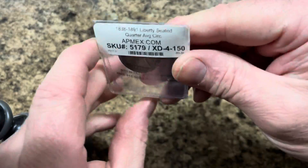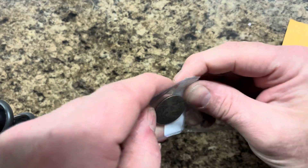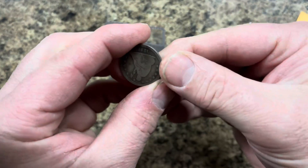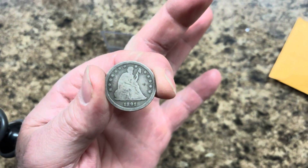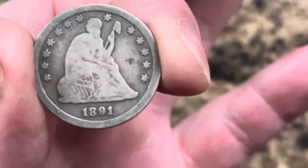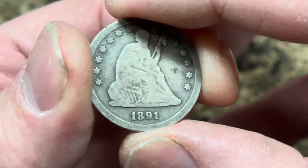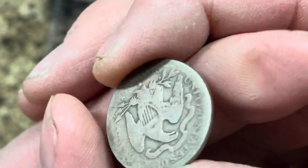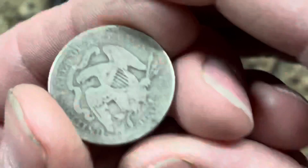Oh yeah, wow, check this one out! Not too worried about having gloves on this one — this one is still pretty worn but got some detail still to it. Check that out, let's zoom in a little bit. That's going to be an 1891 quarter right there. Still got some reading on the edges, and that's going to be 1891-S right there.